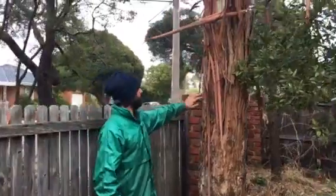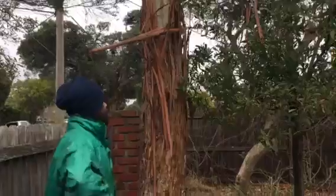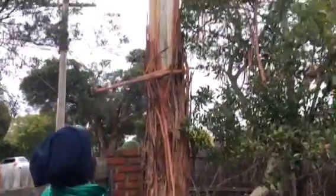Welcome to the Special Branch Arborist. My name's Fabian. Today we're here looking at this beautiful eucalyptus tree. It's beautiful, isn't it viewers? It's not too bad. It's had a bit of a breakout up there, but it's got a problem.